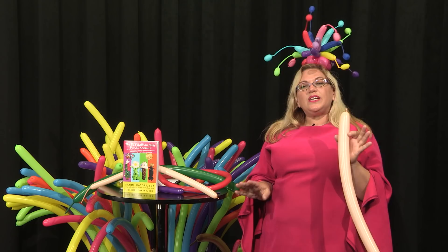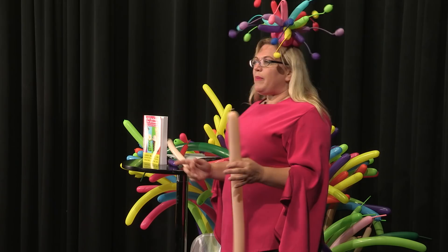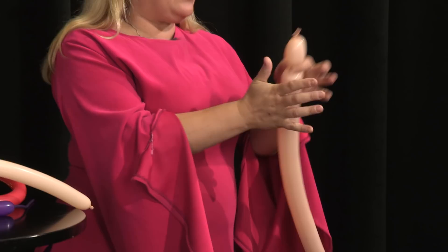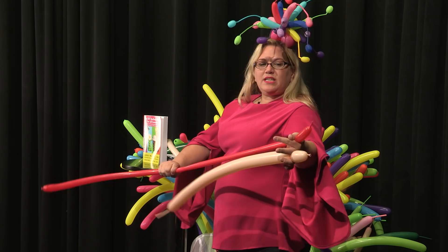So we start with a 260. This is using a combination of 260s and 160s. This is one that if you make it at a party, everybody is going to be like, oh my gosh, you're amazing, come back every year. So the first thing we're going to do is twist off the head, making it about the size of your thumb, and then clip that in our fingers while we ready the next piece of the balloon.